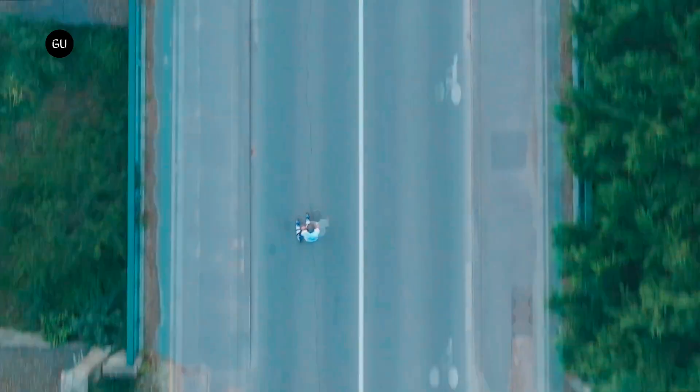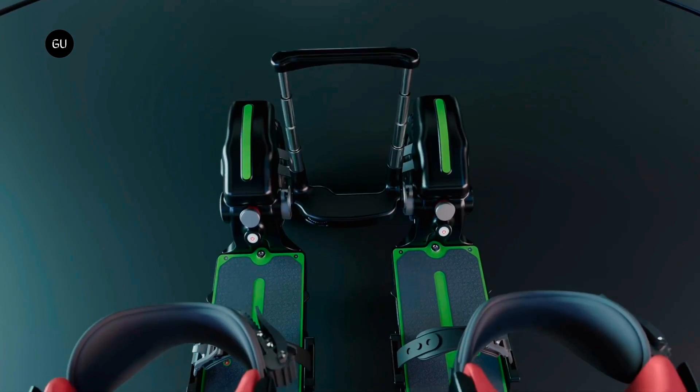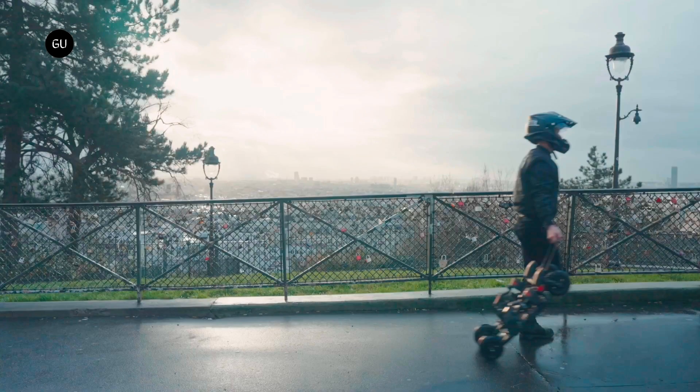As an interesting added touch, the remote can be used to clip the skis together side by side when they're not in use. A telescoping handle is then pulled out from the remote, allowing the joined skis to be pulled along like a wheeled suitcase.